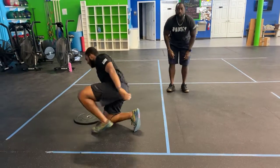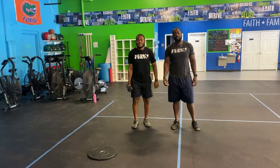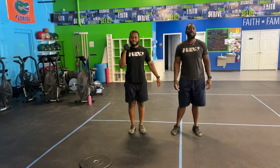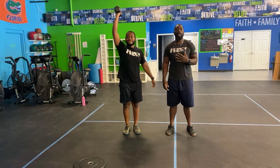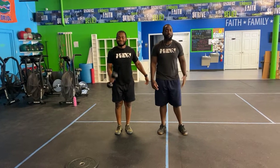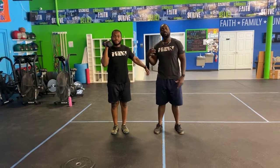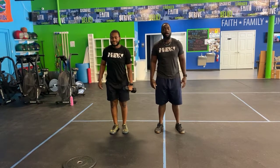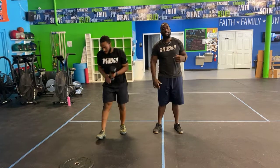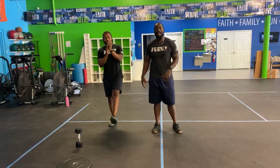Finally, dumbbell curl to press — a little bro pump with this one. Hold the dumbbell at your side, curl it up to your shoulder nice and slow, then press it up and lock out overhead. It's meant to be strict: don't bounce or use your body for momentum, just curl with the arm and press it up. Do half the reps on one side, then half on the other. After that, rest up and head outside for the 400-meter sprints — we'll explain how that works when we see you out there. Have a good one!